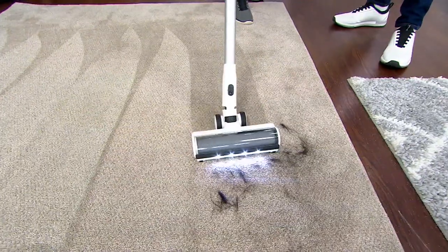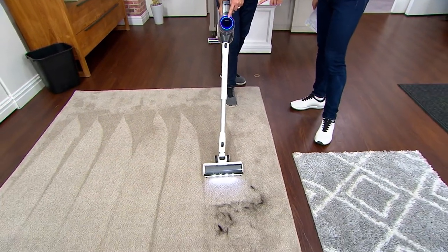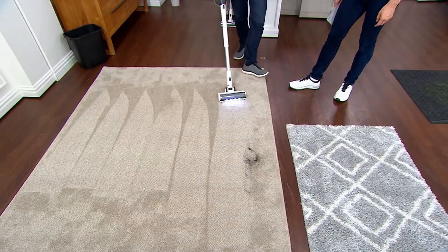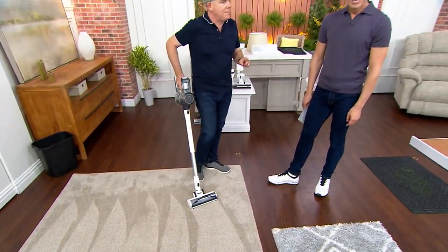Let's talk about hair. Look at this — one swipe, and it ramped up. You saw it turn red. It knows right away — it's detecting the mess. You can see it gets red. It detects the mess, ramps up the power brush, ramps up the suction. So literally with one pass, no matter what it is, you have taken care of the mess.